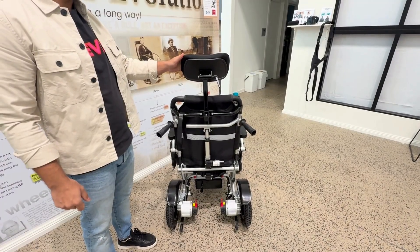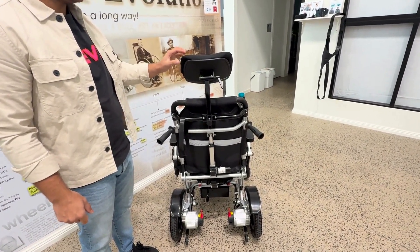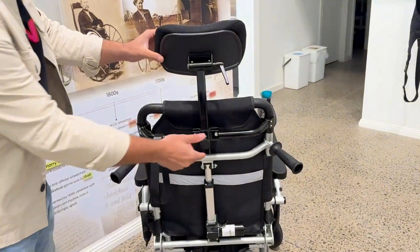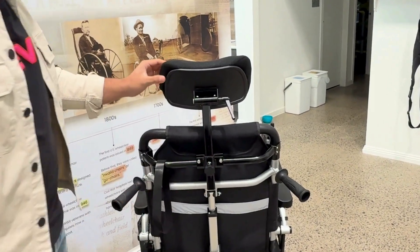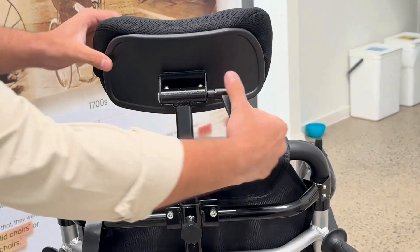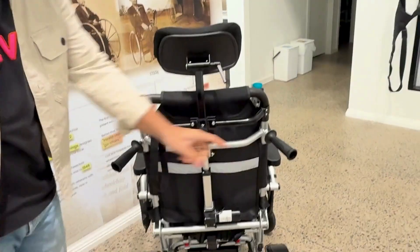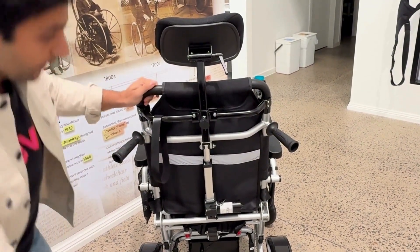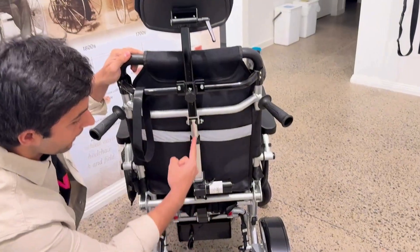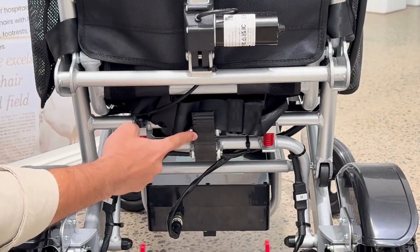Talking about the structure of this wheelchair, starting from the rear side: this is the headrest and you can adjust the height of this headrest using this grip. You can also adjust the angle using this lever. It comes with two handles which are used to push this wheelchair manually. This is the automatic reclining mechanism.